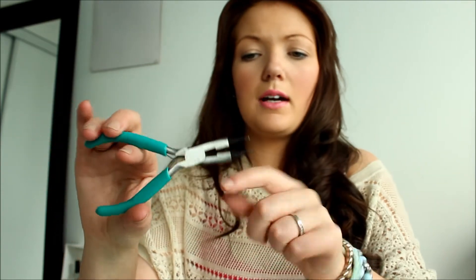The first thing you're going to need is some pliers. These are going to be for closing the clasps and also for cutting the chain. You want to make sure the ones you get do both — cutting the chain and closing the clasps.